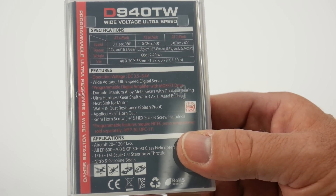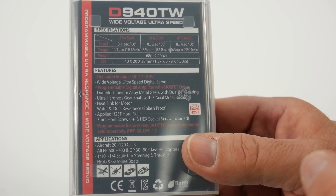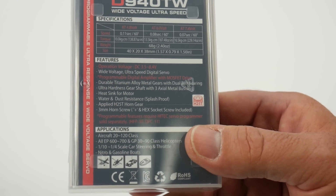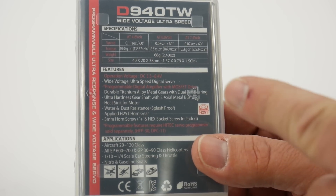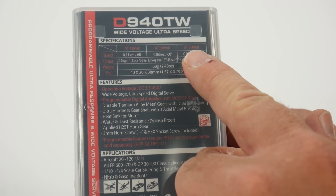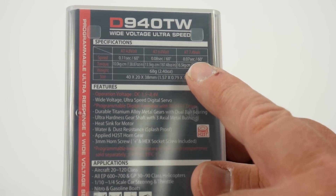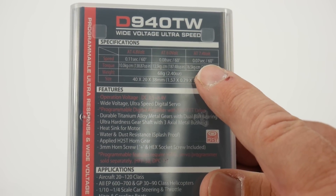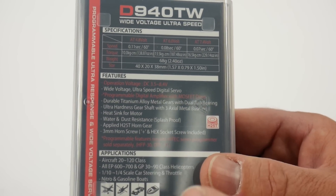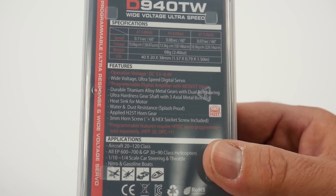Really quick on the specs — the D940TW is a wide-voltage ultra-speed servo. It's going to be perfect for pretty much any one-tenth scale vehicle, short course trucks. If you have a Slash 4x4, this is probably the ticket right here. You can run it anywhere from 4.8 volts all the way up to 7.4 volts. At 7.4 volts: 0.07 seconds — holy crap, that's fast — and 229 ounce-inches of torque, which is pretty good for a servo turning at 0.07 seconds. So all in all, great features on this 940.